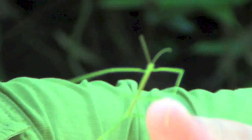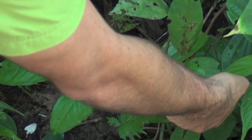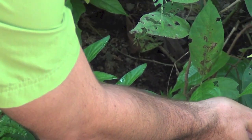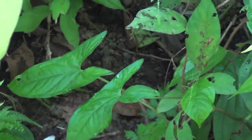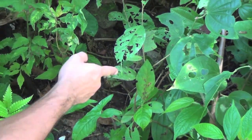I'll put it back on the leaf so it can keep having good camouflage. Thank you very much, my friend, and keep doing a good job!